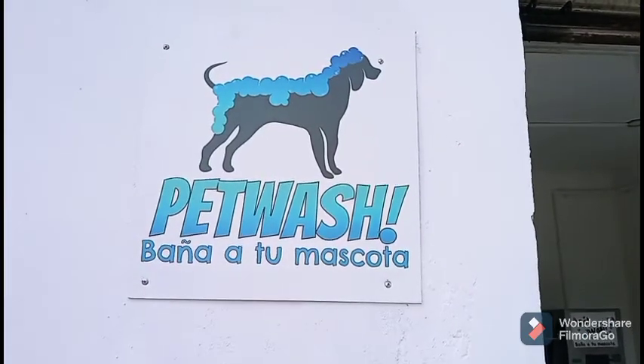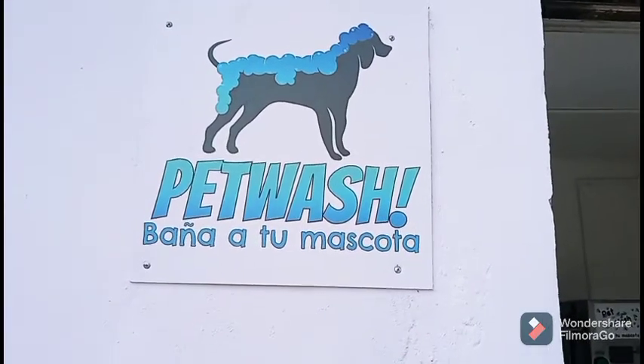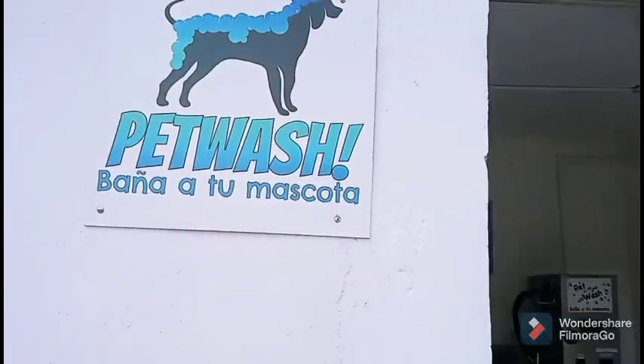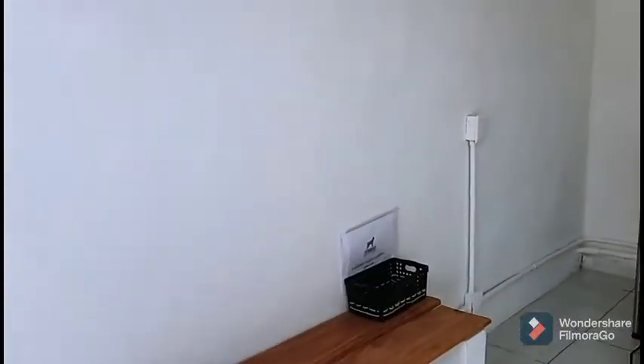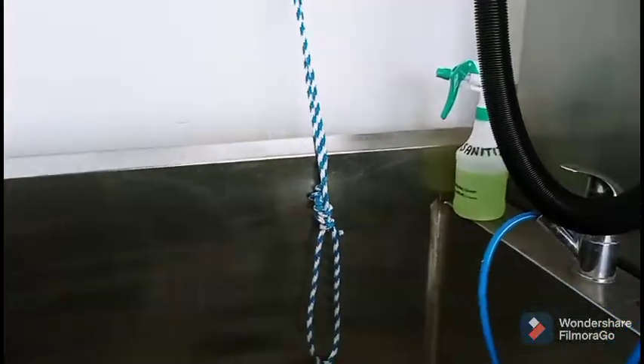Welcome back to the channel. I found something interesting I thought you might want to see — it's a pet wash. Here's how it looks: there's a bench for you to sit on, and there's a huge sink with leashes or attachments you can use to hold your dog in the tub.